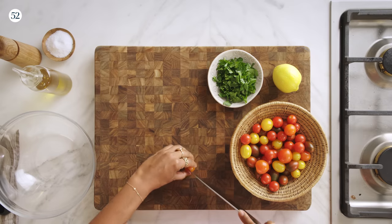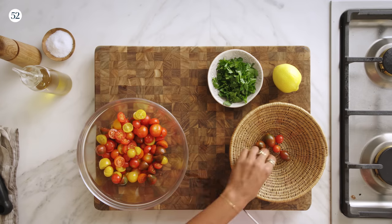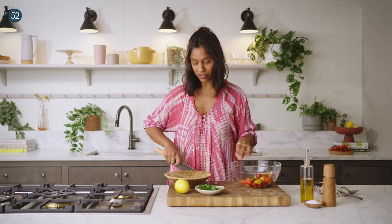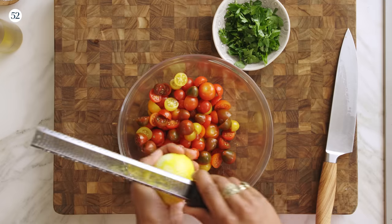While my steaks are resting, I'm going to put together this super simple tomato salad. All it is is cherry tomatoes sliced in half with a little bit of lemon juice, lemon zest, parsley, and olive oil. I just think they look so much prettier when you cut them down the equator. This is the perfect thing to do to tomatoes in the summertime when they're so sweet they're like candy. I always grate the lemon zest with the trough facing up so you can see how much you have and decide whether to stop, versus doing it the other way where it falls into your food and you have no control.